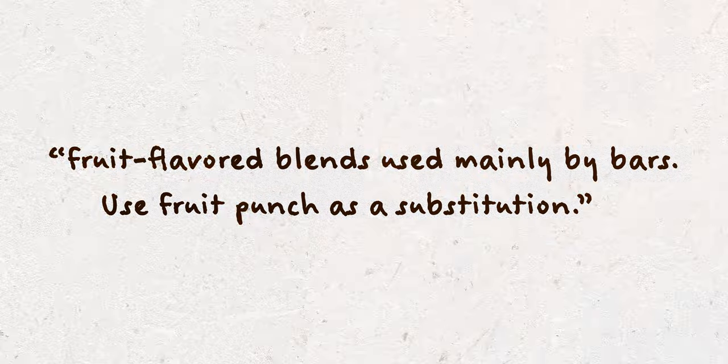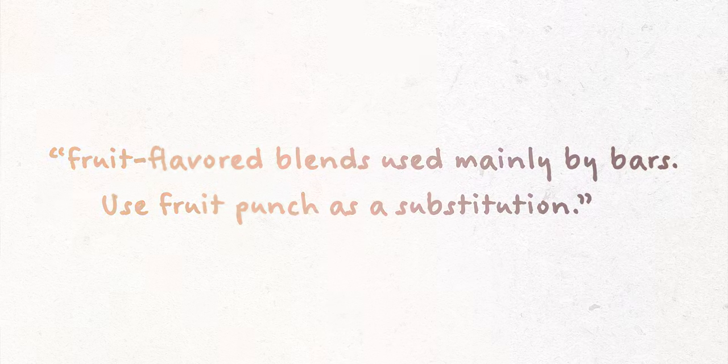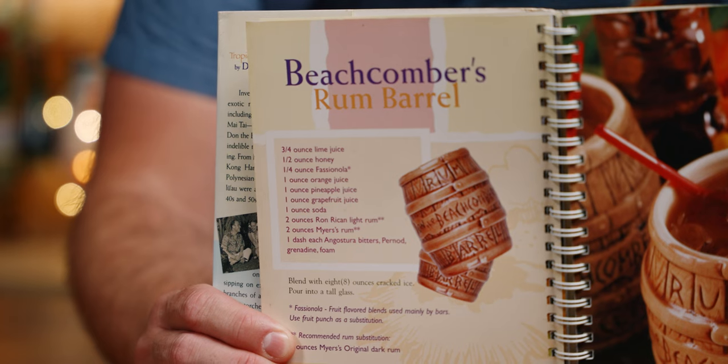An important factor of this book is that it calls for Fashionola in many of Don's drinks and describes it as 'fruit flavored blends used mainly by bars — use fruit punch as a substitution.' I think it's that line that has encouraged so many people to sub Hawaiian Punch for Fashionola, but you shouldn't do that. Someday we should do something with Hawaiian Punch because it is delicious. But that line is also one of the most descriptive sentences we have on Fashionola.